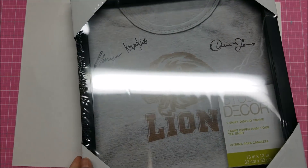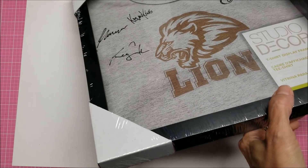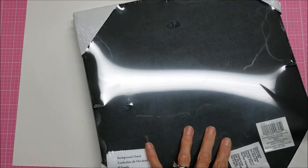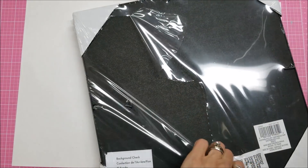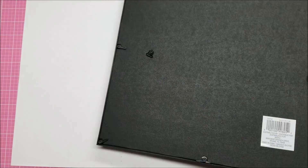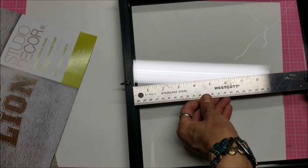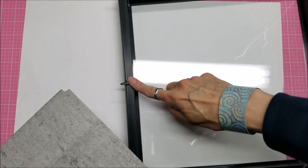A long time ago I had bought this shadow box from one of the craft stores — excuse me — when it was on sale. They had a special where all the frames were significantly reduced, so I figured that was the time to get it. I think it might have been Michael's, though I'm not absolutely positive on that. The opening itself, which you can actually see, is about 12 inches, but the frame is bigger because it covers up this part of the frame as well.